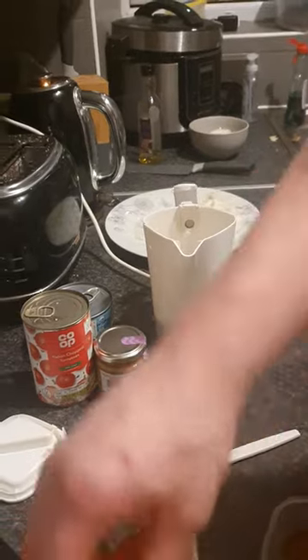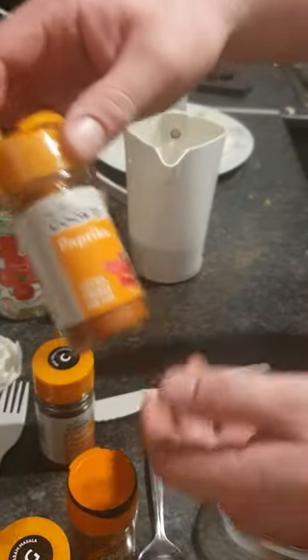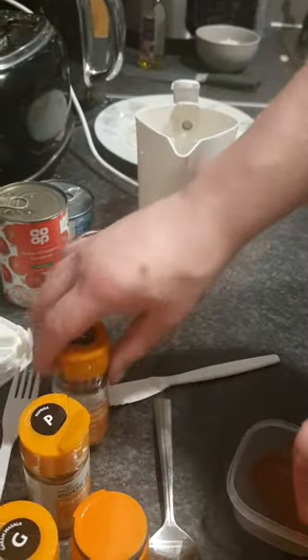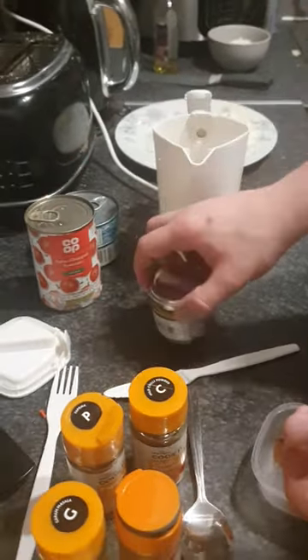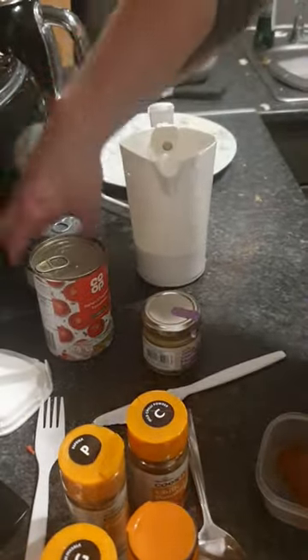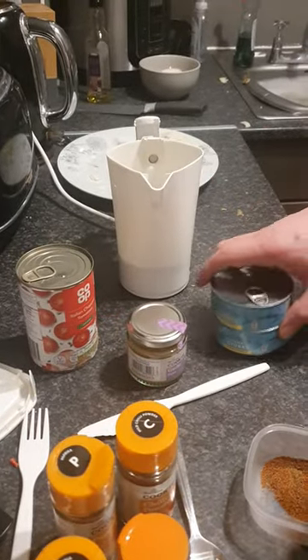You just need half a gel spoon of garam masala, half a gel spoon of coriander, half a gel spoon of paprika, half a gel spoon of chilli powder and garlic powder — but I've got paste. Half a tin of chopped tomato and two tins of tuna, but you can use mackerel and chicken off-server and chicken legs.